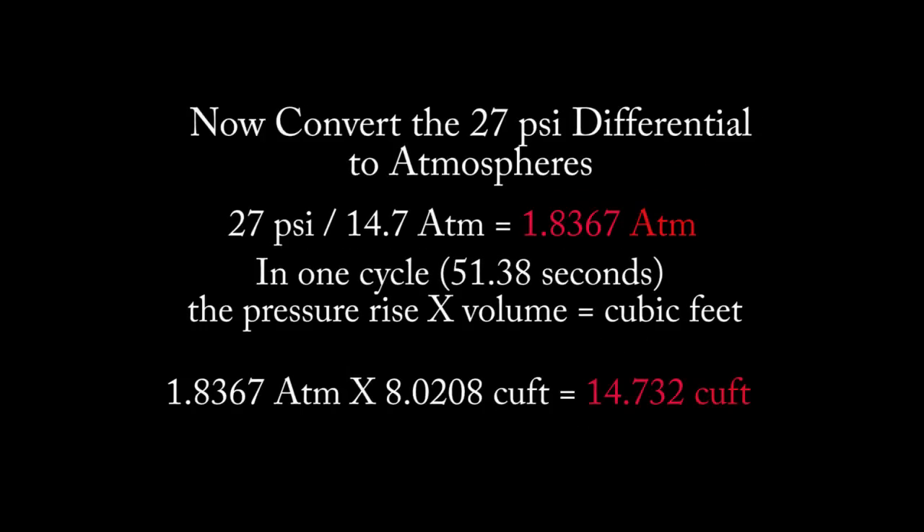We convert the 27 PSI to atmospheres by dividing by 14.7, which gives us 1.8367 atmospheres added to the tank in 51.38 seconds. When we multiply the atmospheres times the cubic feet we get 14.732 cubic feet added in 51.38 seconds. Next, we do a simple proportion to find out how many cubic feet were added in 60 seconds.